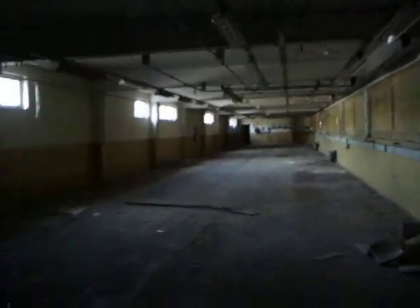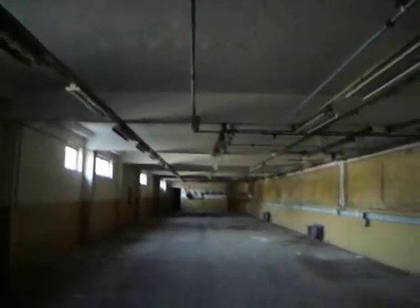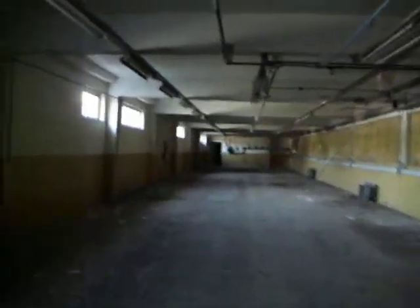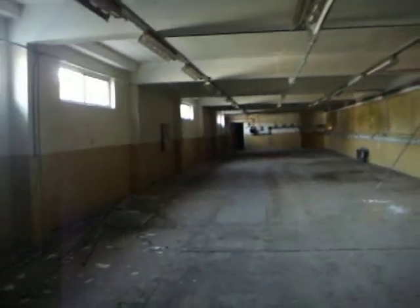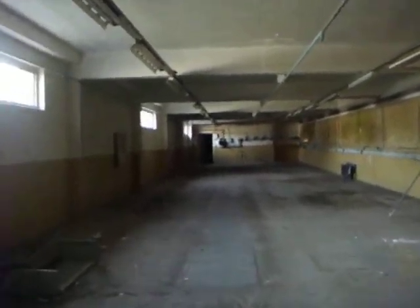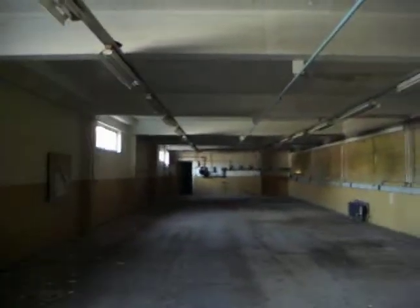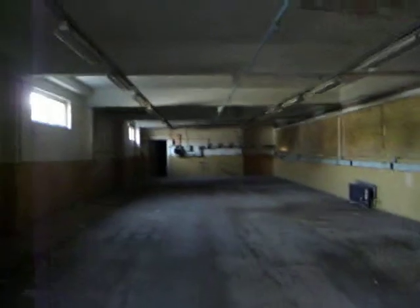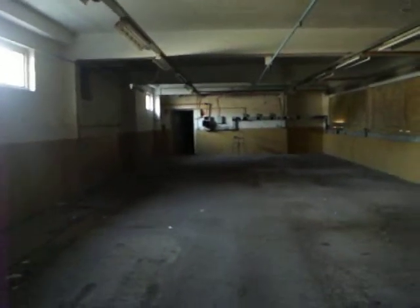Alright, here we go — another floor. There's an old lift; keep going down here. By the way, this is the old switchgear factory in Ottery St. Mary. This is one of the main floors, along with the other video I've uploaded, which is of the main factory floor. I think this is just where they did lots of things anyway.